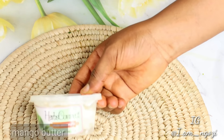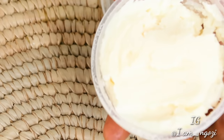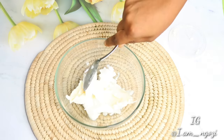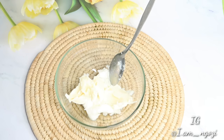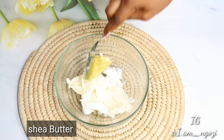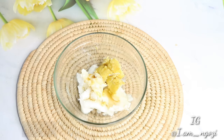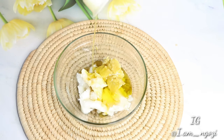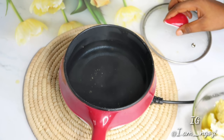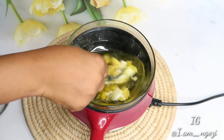Next is mango butter. You can use any butter of your choice — whether cocoa butter or shea butter — but for this video I'm using mango butter. Add about five tablespoons. You can use any measurement depending on how much you want to make. I add in about five tablespoons of mango butter, then go ahead and add in my shea butter. I also add in my black rice oil, and then olive oil — you can add coconut oil, almond oil, or any oil of your choice. Then go ahead and melt everything.